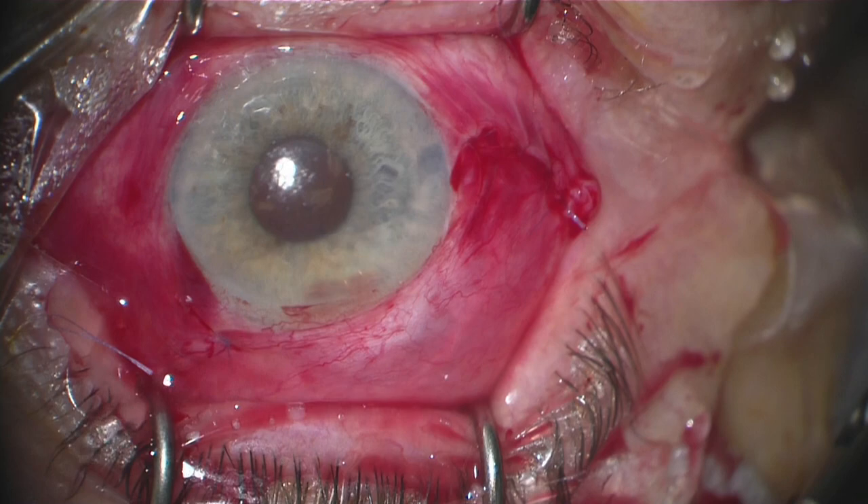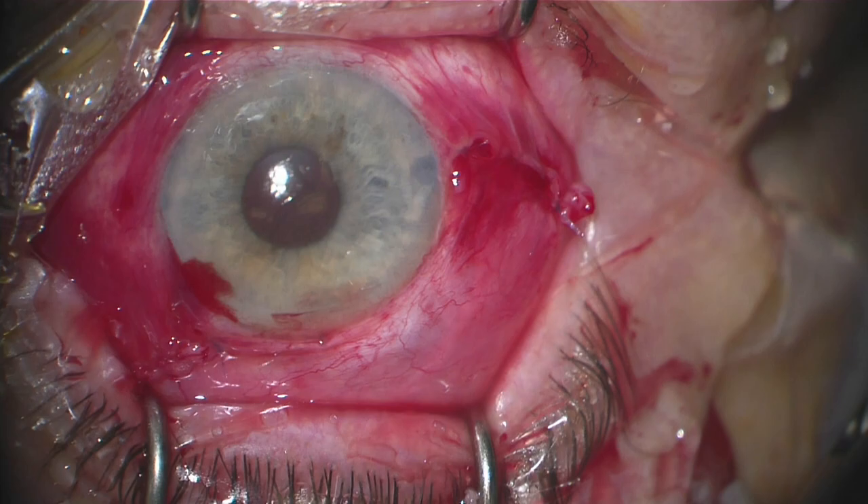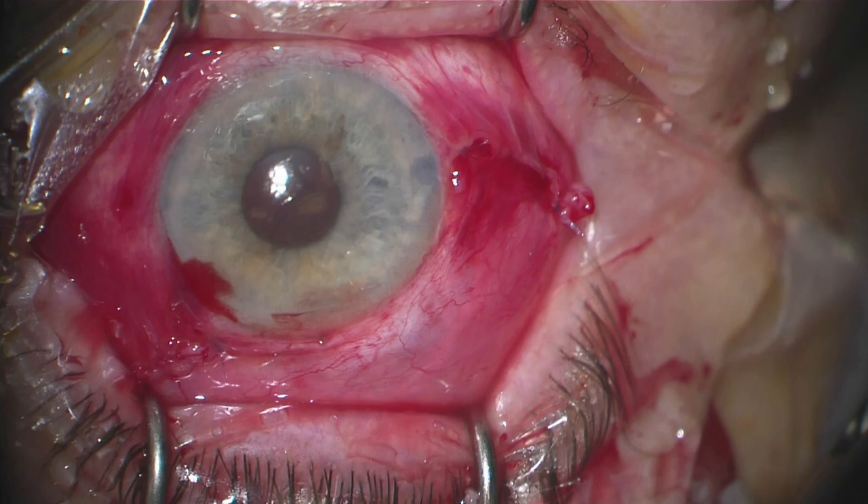Once we have a nice closure, we will inject an antibiotic and steroid mixture beneath the inferior conjunctiva and palpate the globe to make sure that the pressure is where we want it, which is in the low to mid-teens.